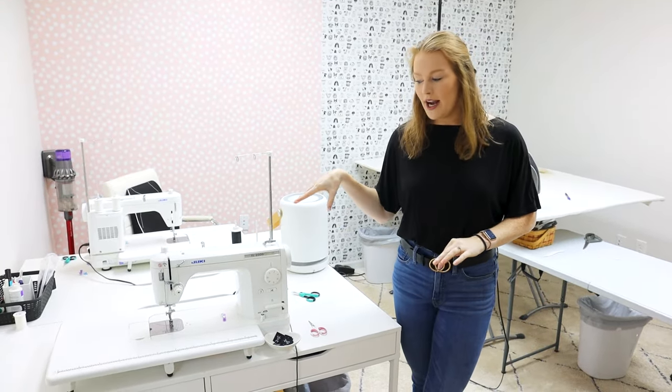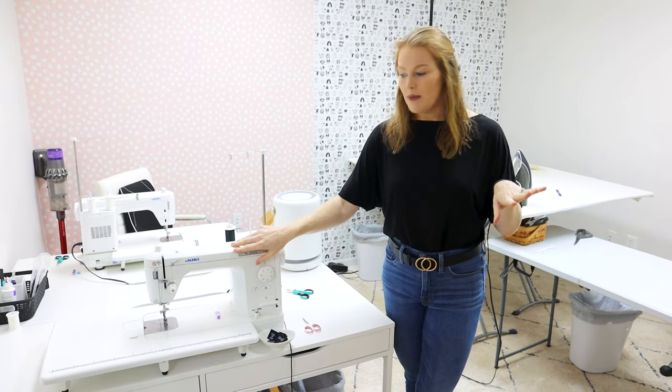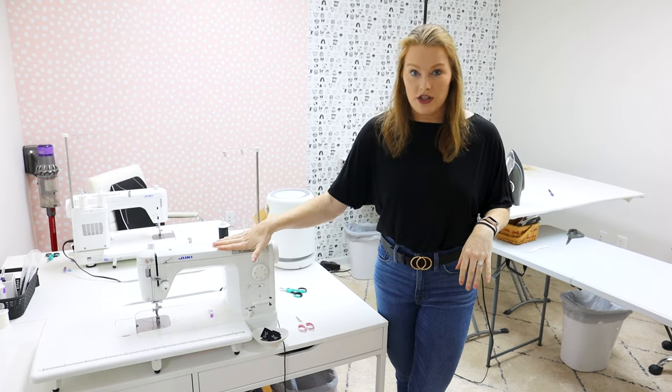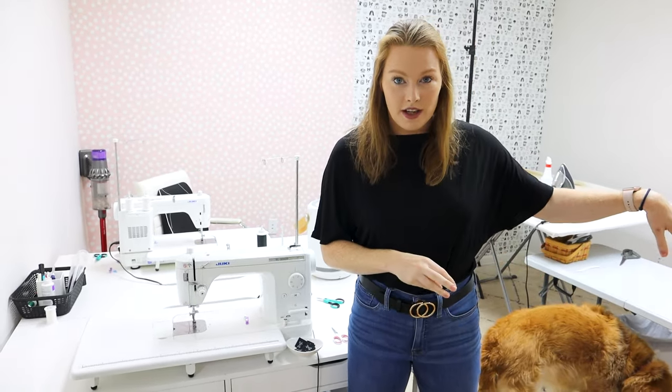This is the sewing room. We have three of these machines, though only two are set up right now. This is the Juki TL-2000 — we got these on Amazon and I'll put the link in the bio. These only do a straight stitch, so if you need any other stitch type this isn't for you. We also have a Bernina, which was one of our very first machines and does a ton of things, but the stitches per minute weren't fast enough for our bandana business. That's why we invested in the Juki — while it only does a straight stitch, it goes incredibly fast.